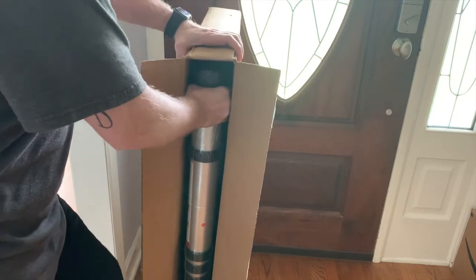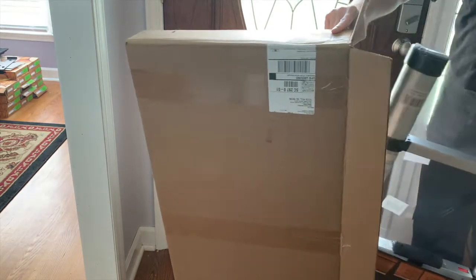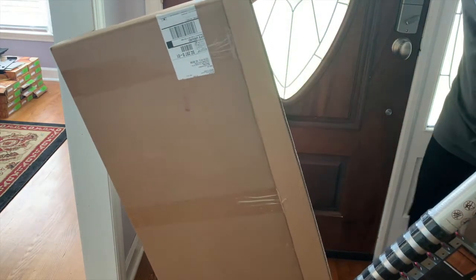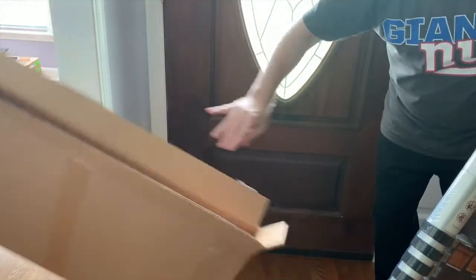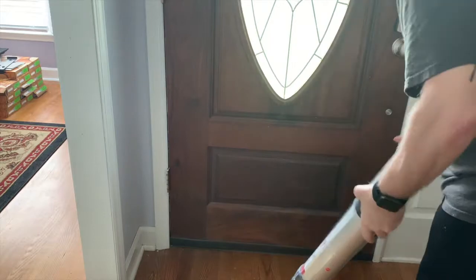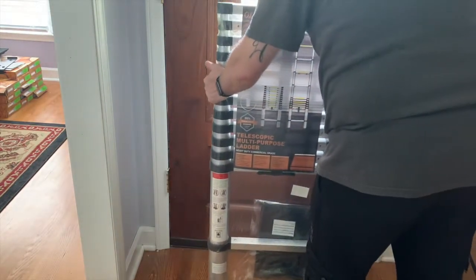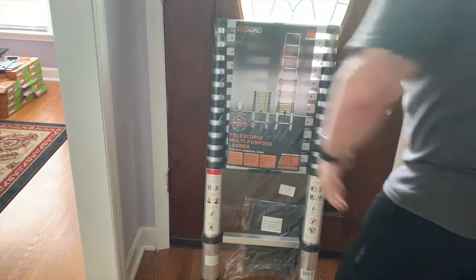Let's slide this out of here. This thing is fairly heavy. It's a telescope multi-purpose ladder — heavy duty commercial grade.